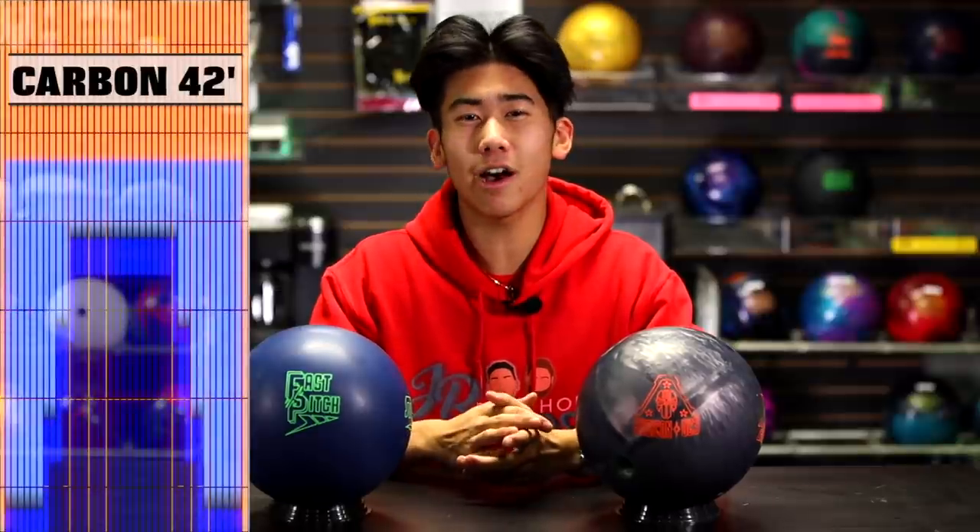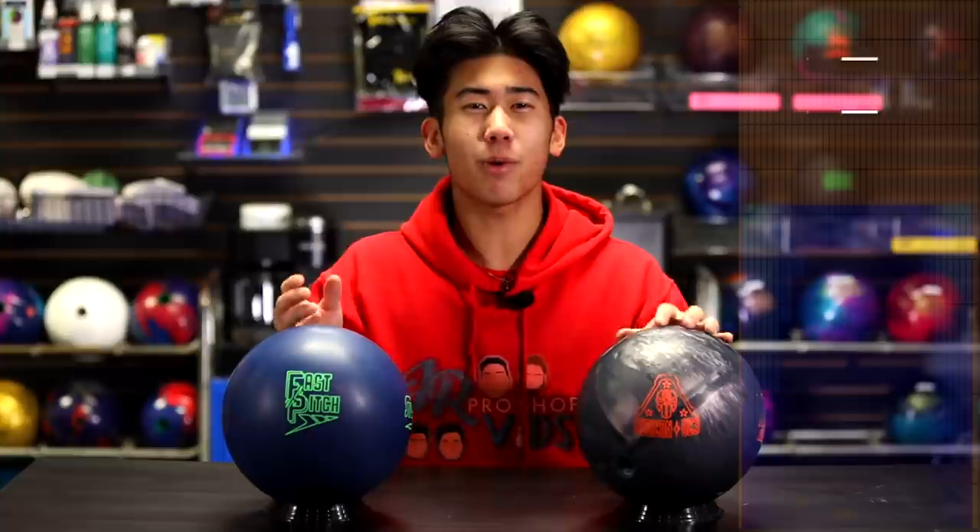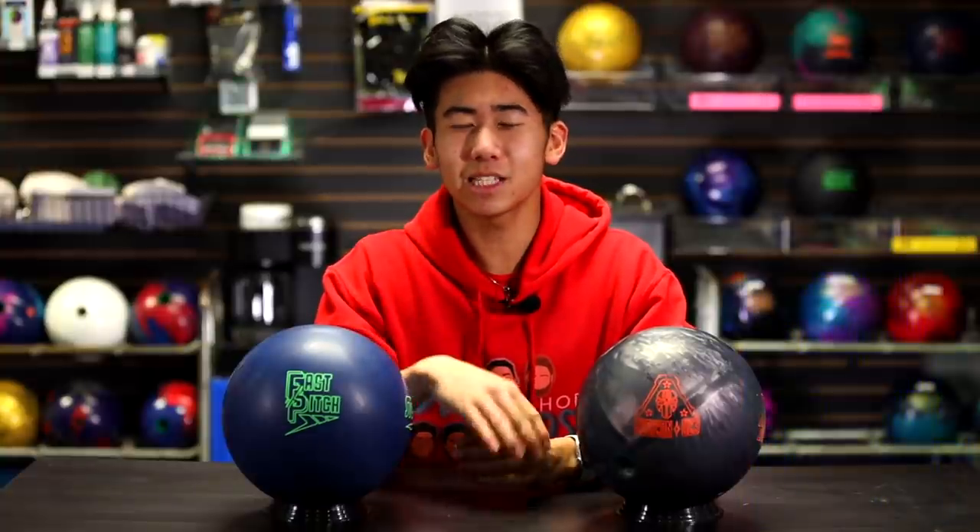Today we're bowling on two different patterns. First is the 42-foot Carbon, a 10-to-1 house shot — super easy, dry on the outside, a lot of oil in the middle, but not specifically meant for urethane bowling balls. To show off these balls' true power, we are also throwing on the 36-foot Pegasus, which has a 4-to-1 ratio — a challenge pattern. It's pretty hard, but Jung can definitely do it, because pro bowler.